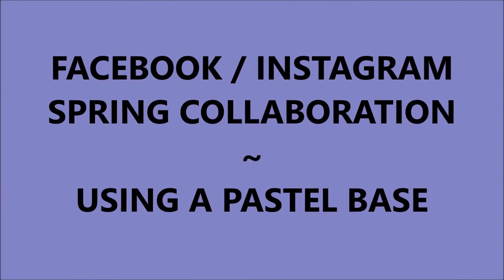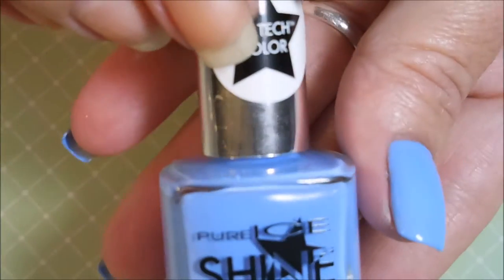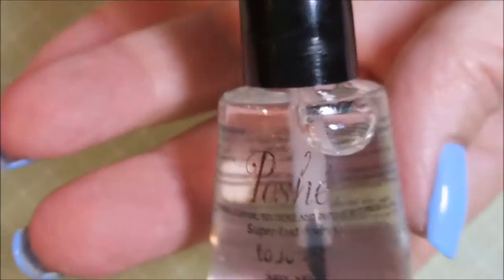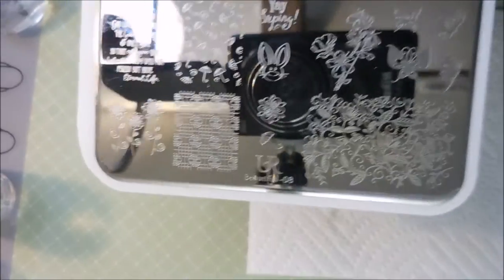Hello, my friend. Welcome to my channel. Today I've got a Facebook-Instagram spring collaboration using a pastel base. I've started this manicure off with Dainty Digits Glitter Be Gone, and I'm using this polish from Sister Chick from Pure Ice from the Shine Collection. This one is called Rain and Shine, and I've topped it off with Posh Top Coat. And let's get busy with the manicure.